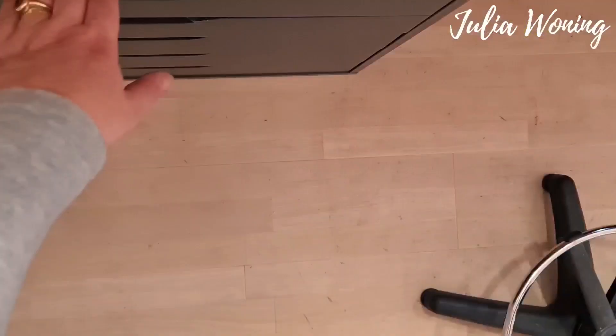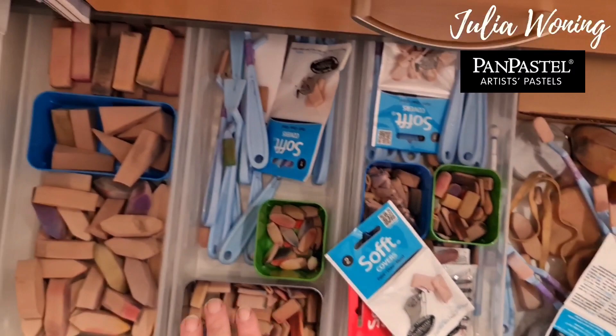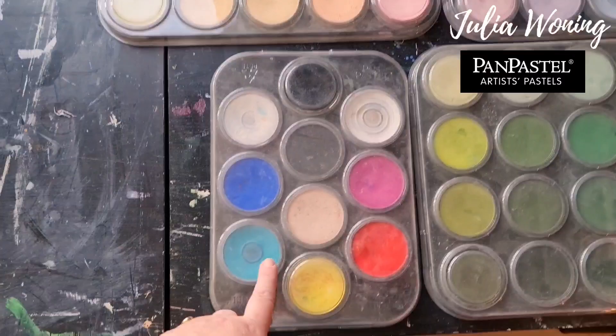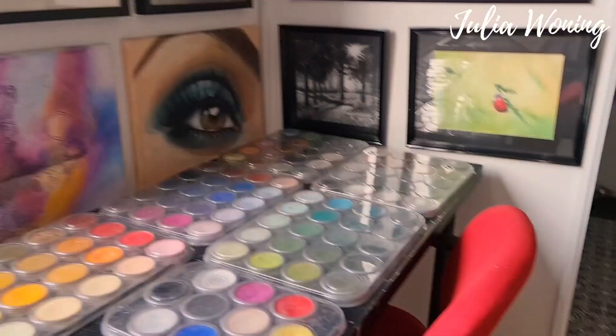Next to my watercolors — PanPastel. So here you can find my organization, or my collection of sponges and tools for the PanPastels. And here you can find my PanPastels. This is the whole collection and this is my own tray. Here you can see some artwork that I made with PanPastels — even here. And let me put on the light.